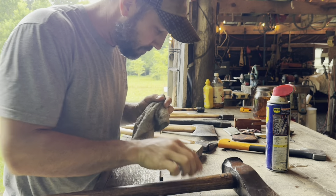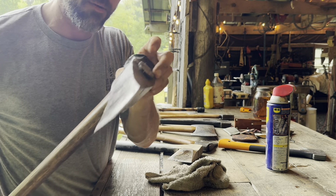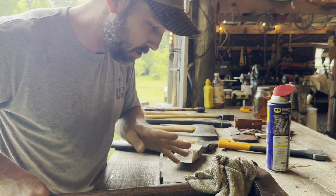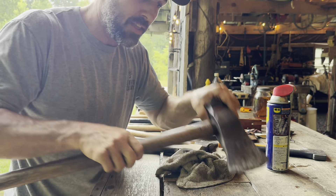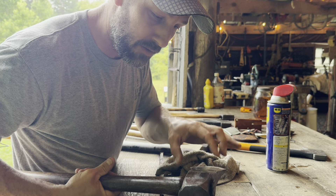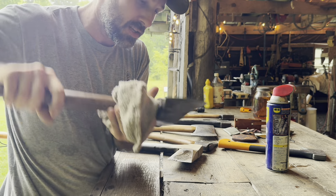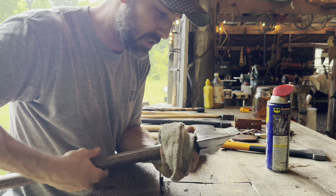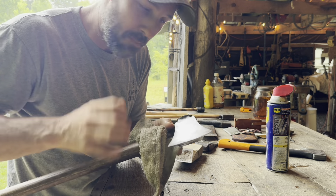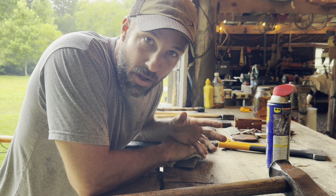If you ever have a handle that gets a little bit loose — if you do a good job hanging them and they're mounted properly it very rarely happens, and keeping the wood oiled prevents it — but if it should wiggle loose, I'll soak the whole end of the axe head in oil. I've used used motor oil for this purpose and it works quite well. You don't want to use water because it will evaporate and eventually work loose again. Dip it in oil and that oil will always stay there — the wood soaks it up and the head stops wiggling.